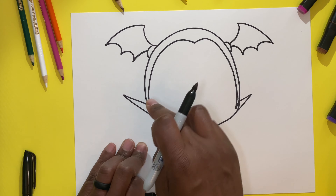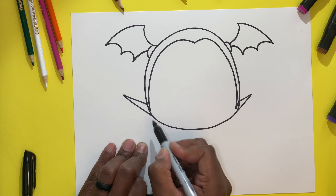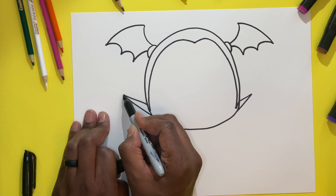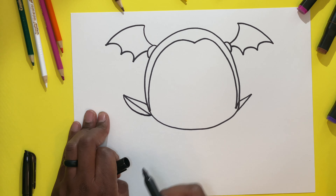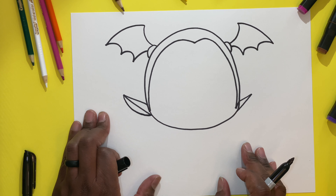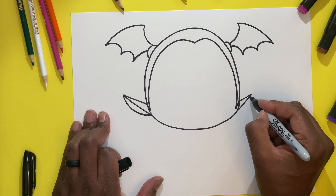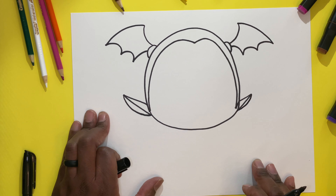We are going to continue with the left side. We're going to draw another half C up underneath the triangle, because that's going to make the inside of our ears. Then we're going to switch to the right side and do the same thing — draw a small half C underneath the triangle.